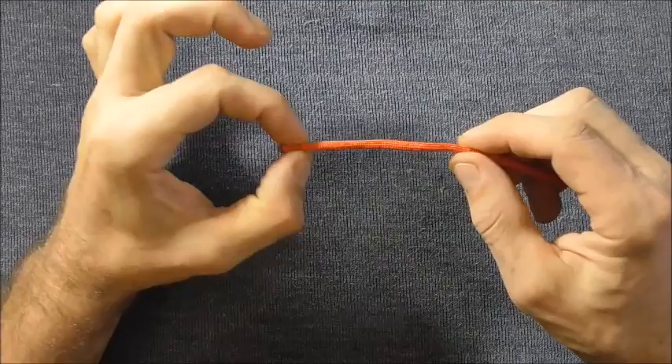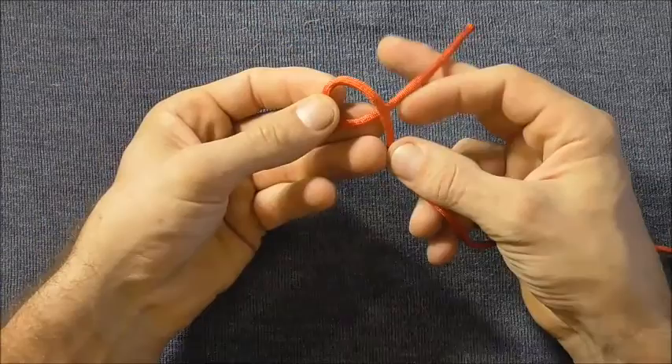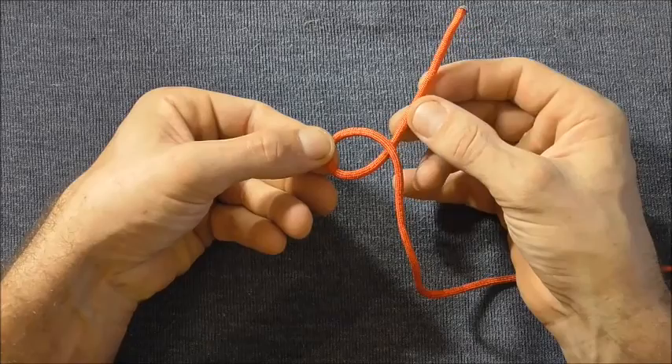To start this off I'm going to feed out about 15 centimeters or so and come in underneath to form a loop, and then come in over the top of that loop to make a pretzel shape.